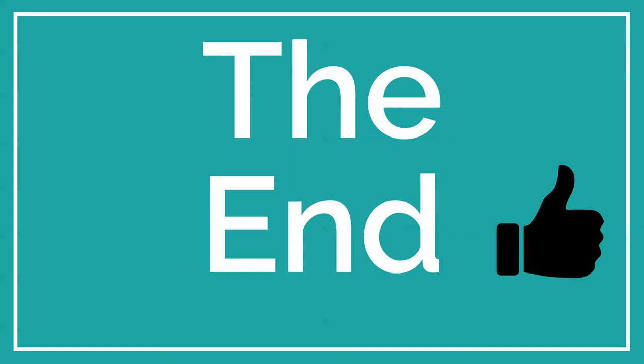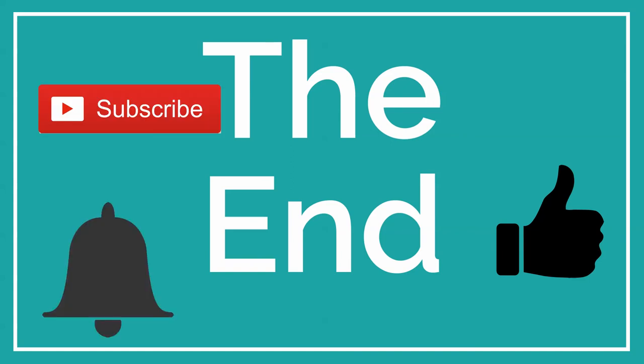And I think that's everything. Don't forget to gently tap the like button, the subscribe button, and the notification bell — because I don't endorse smashing them. That's not very nice; they're just buttons. Hope you enjoyed the video!